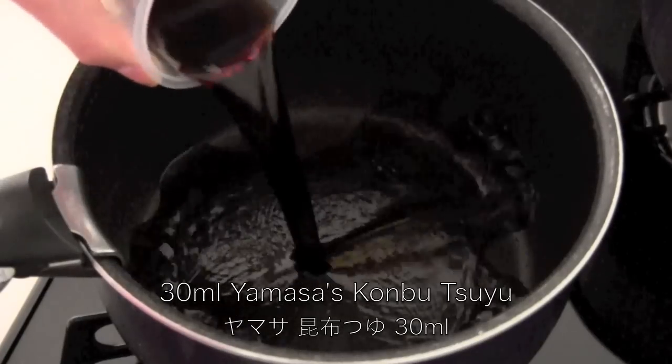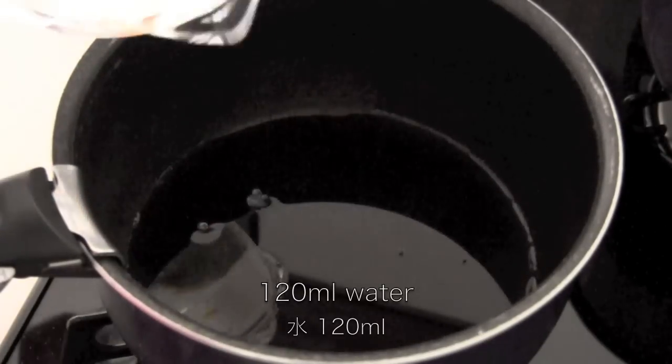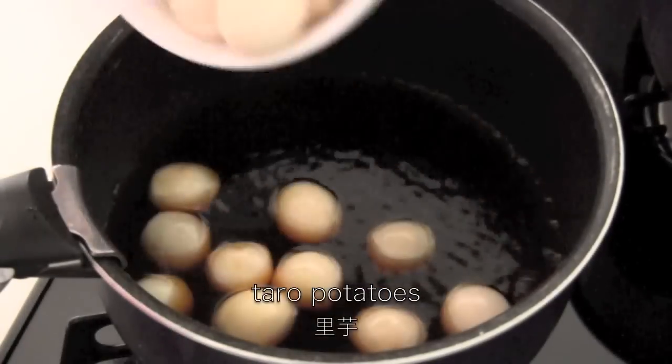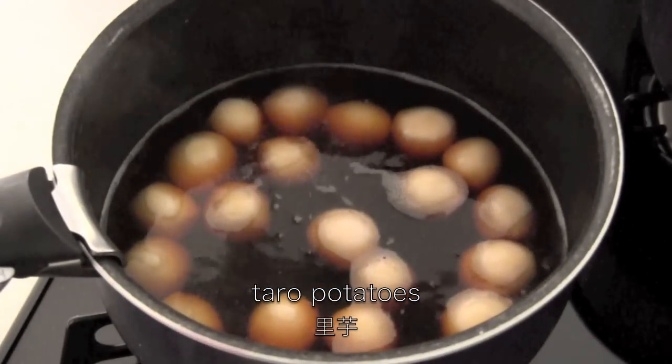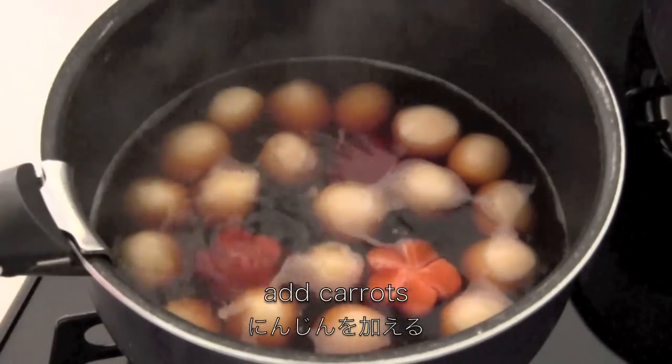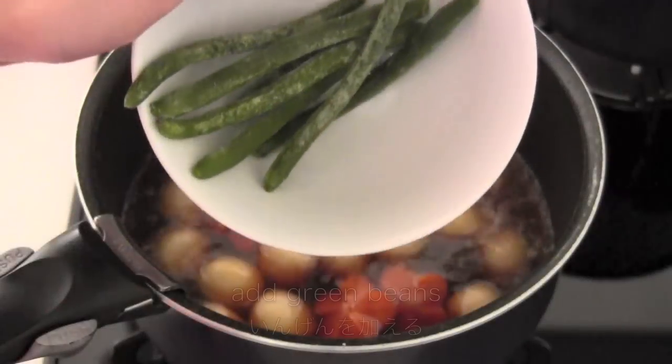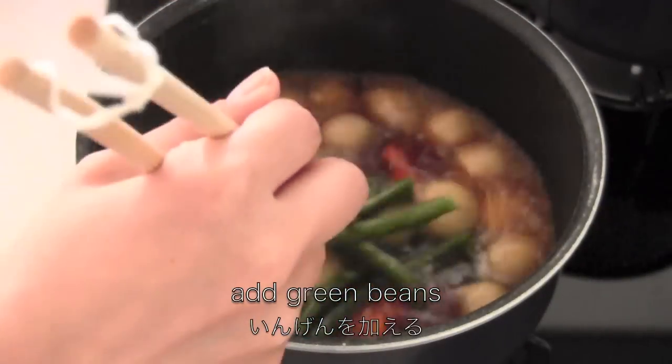For the last pot, I'm also going to use Yamasa kombu tsuyu. Add taro potatoes and cook for 5 minutes. Add carrots and cook for another 5 minutes. Then add green beans and cook for 2 more minutes.